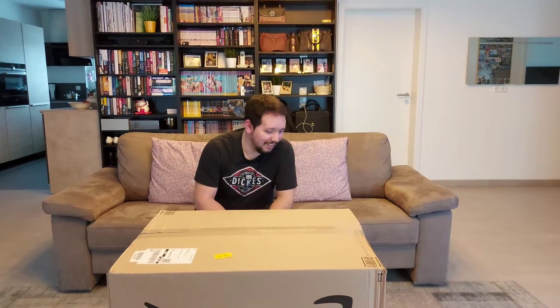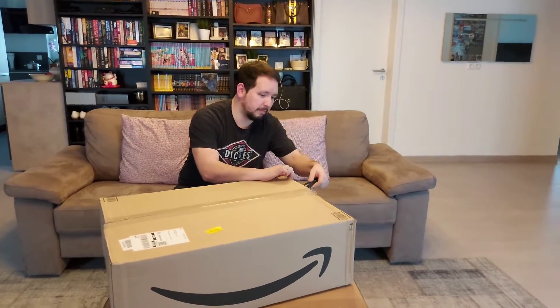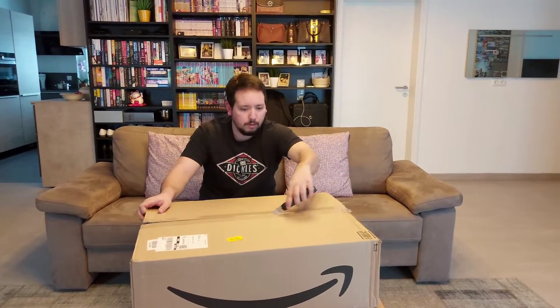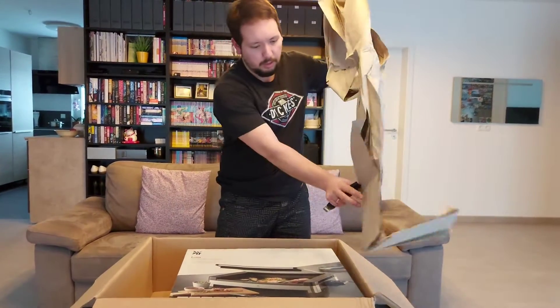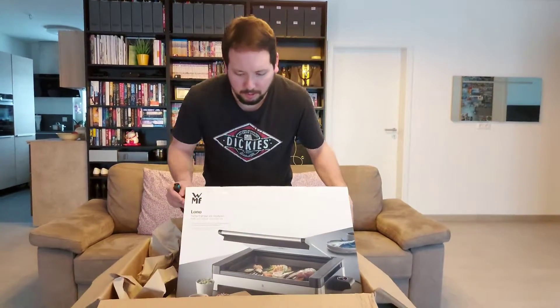Hi guys, we received our order today and I'm gonna do a kind of unboxing. You guys gonna stay with me? Okay, so let's open this box up — one, two, three — let's see what is under here. Oh, I see a lot of cartons. This is the product we ordered.